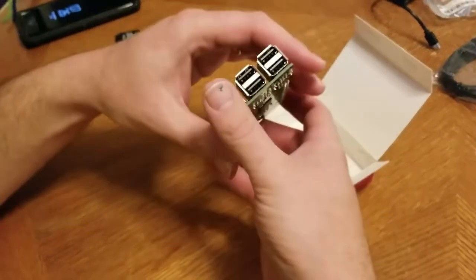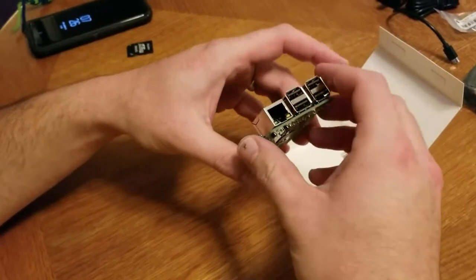Very simple circuit board. You have four USBs and a LAN connection or ethernet connection.